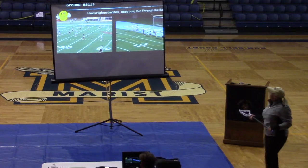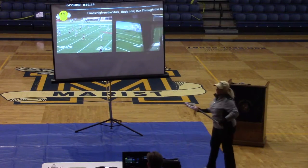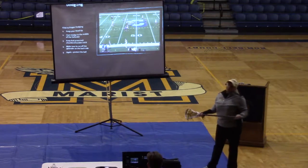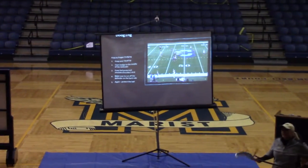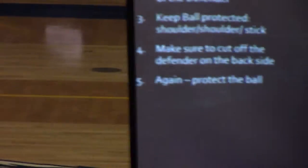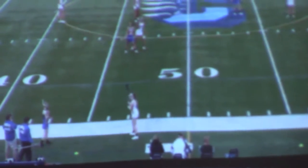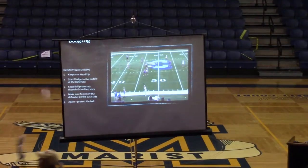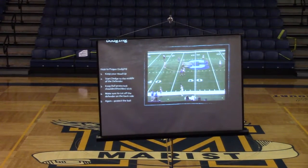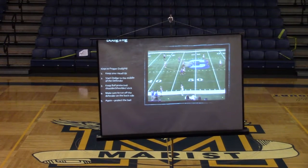That was a good one. Girls, when they get the ball, they're so excited — 'I have the ball, I'm protecting the ball, I'm going to run with the ball, I'm going to keep running with the ball. Oh, there's a girl.' How many times have y'all seen it at all levels? They get their head down, they're not paying attention. First thing for dodging: get your head up. See who's around you.